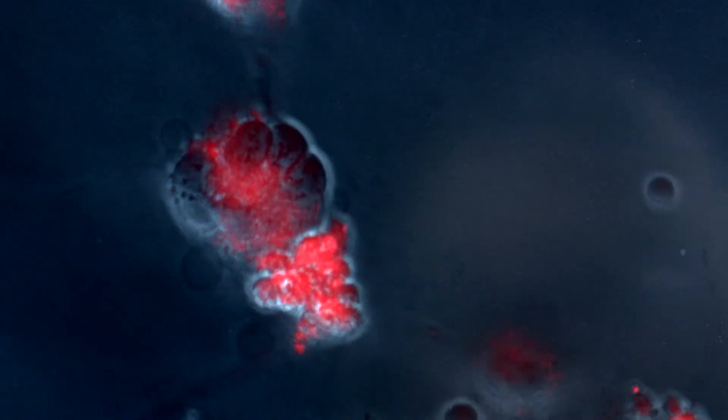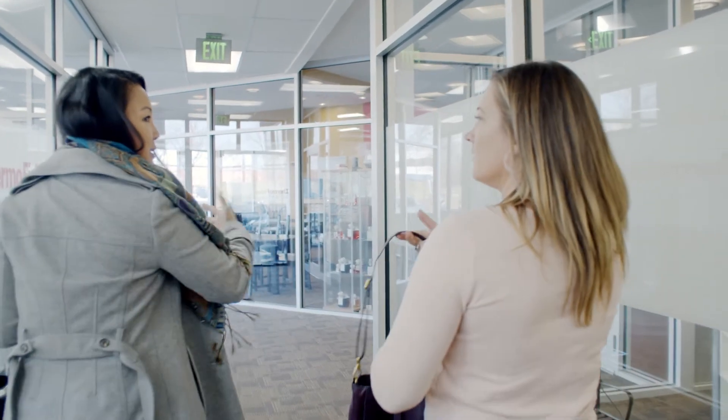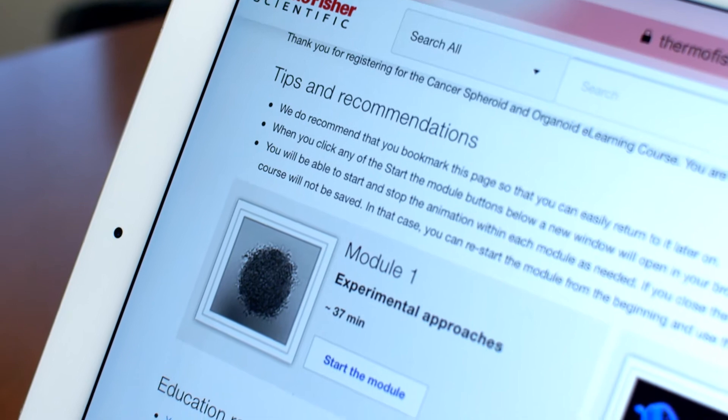I think the first step is to read about it, which is what we all do as researchers. A lot of people are excited to get into this space, but they just don't know where to start. We have a website that has all the resources for them to read and try to understand what we offer, what we have done. Speak with someone who's doing this — not just reading the papers or speaking with the PI or the people in charge, but the person that is in the lab at the bench doing all the work.